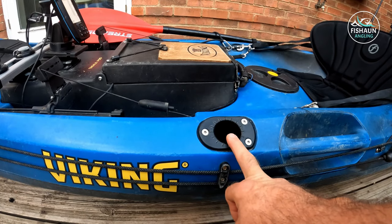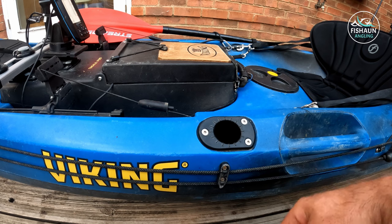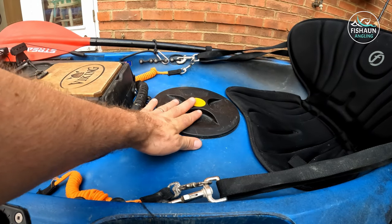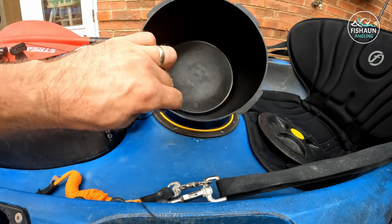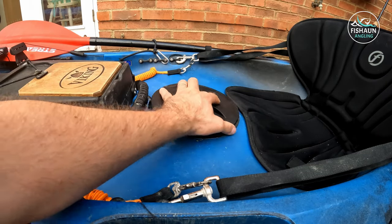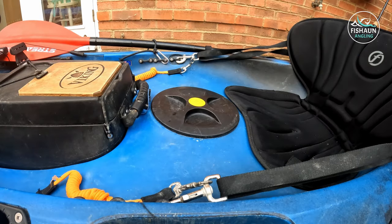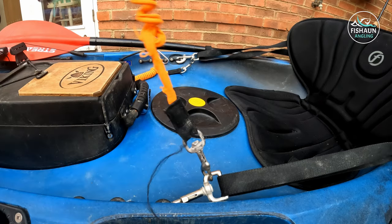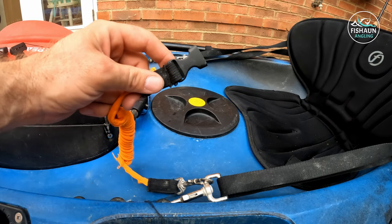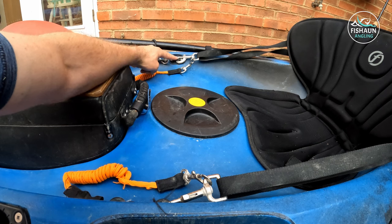These are the front two rod holders. The Viking Reload comes factory standard with six of these — two at the front and four more at the back which I'll show you later, along with the extras I fitted myself. Here is the centre pod which has a bait bucket on it. If I get ragworm or live crab, that's what I use it for — otherwise I don't really use it. I also have rod leashes here: sometimes if I'm going tope fishing or smooth hounding I'll attach them. There are three D-ring clips here so there are plenty of options.